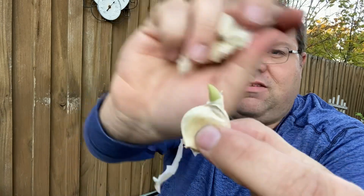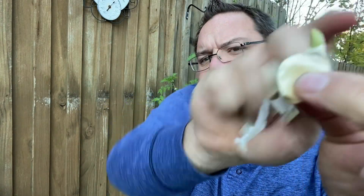As you can see, there is a root end and a growth end. This is a really good one — you can see this one has already started to sprout. So you can see the growth point coming there, and then the roots will come out right there. I'm going to continue to break down the rest of this garlic and then I'll have the camera adjusted so you can watch me plant these today.